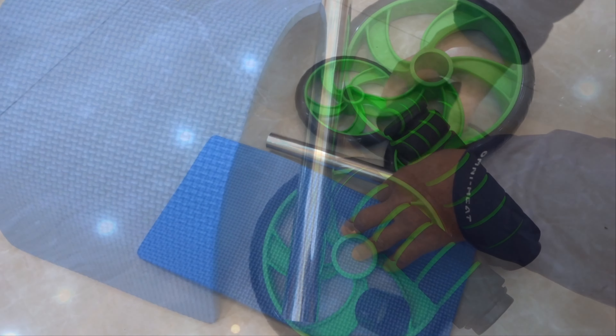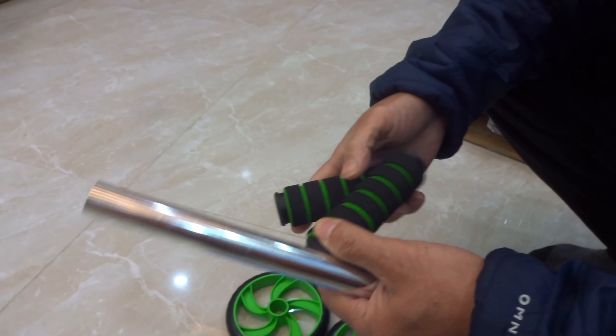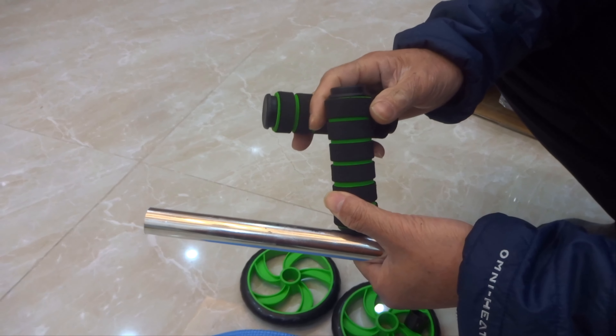Giá đây quay lại cho các bạn xem nhá: 57.500 đồng.